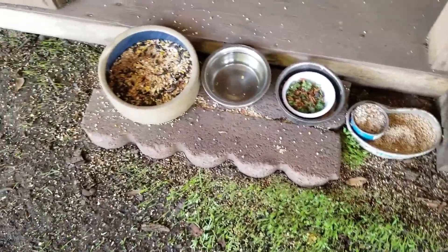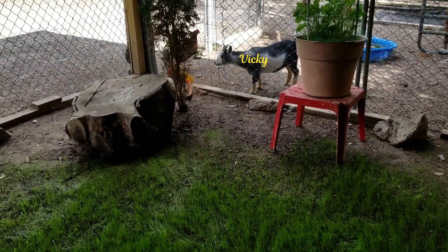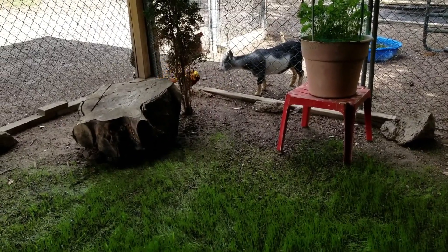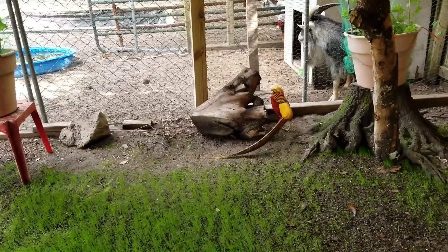I even got bird seed sprouting in here. I even have wild birds that actually come in and get through this chicken wire — it's amazing how they can get through it, as small as it is. But I don't mind sharing some of my bird seed with wild birds.